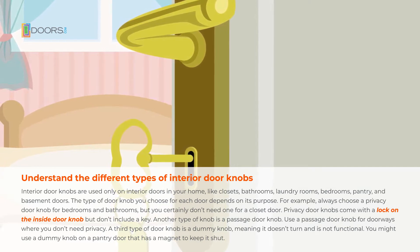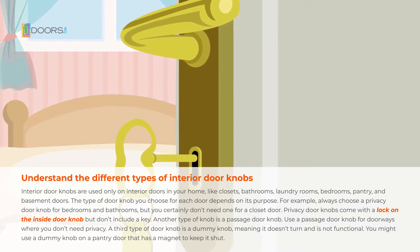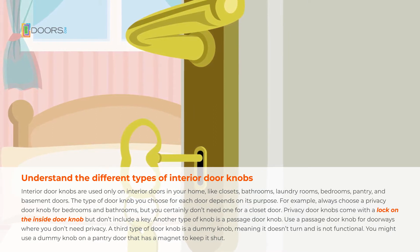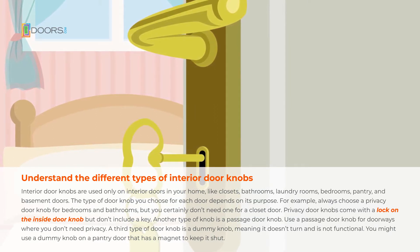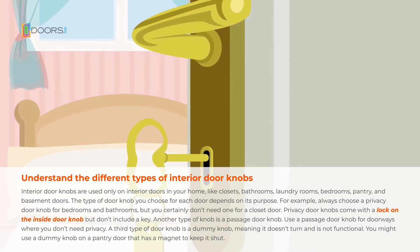The type of doorknob you choose for each door depends on its purpose. For example, you'll always want to choose a privacy doorknob for bedrooms and bathrooms, but you certainly don't need one for a closet door. Privacy doorknobs come with a lock on the inside doorknob, but don't include a key.